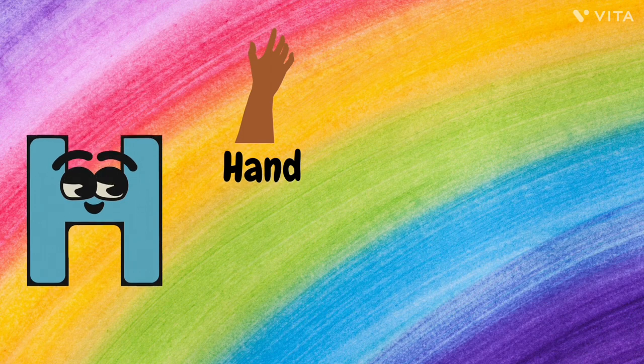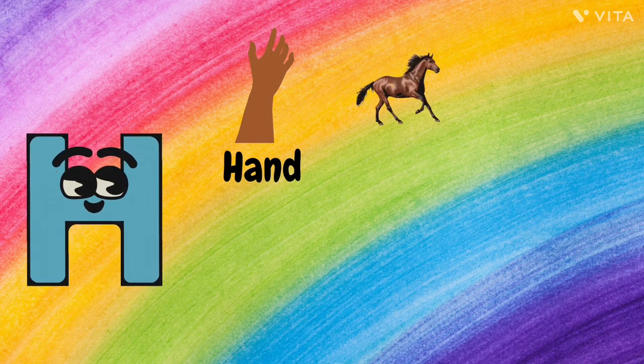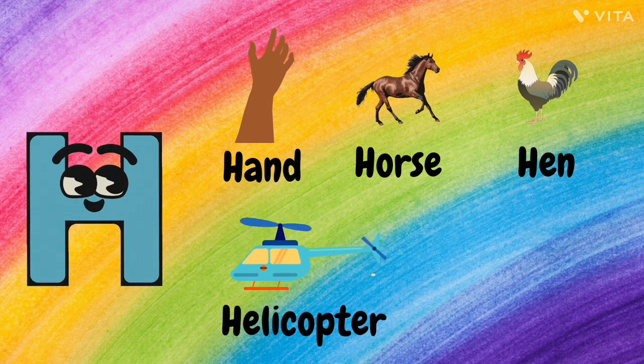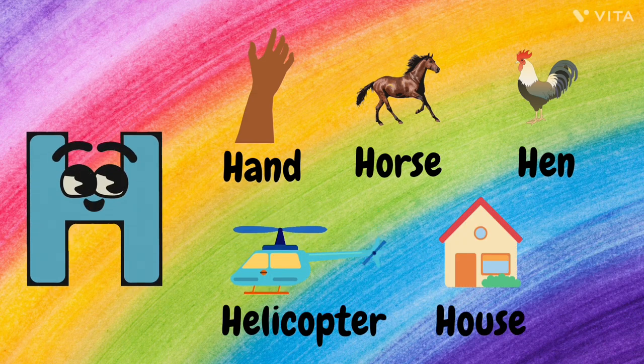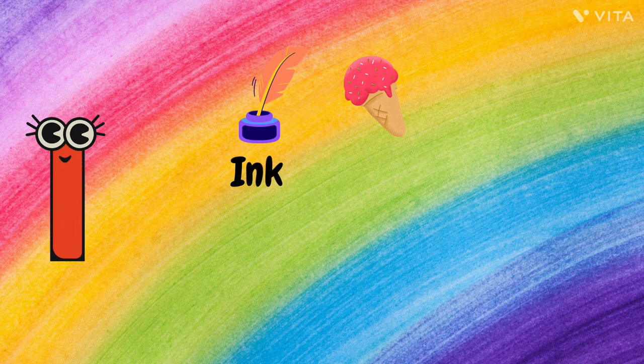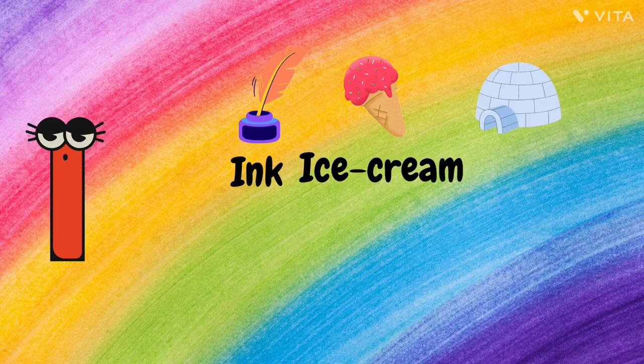H. H for Hand, H for Horse, H for Hen, H for Helicopter, and H for House.